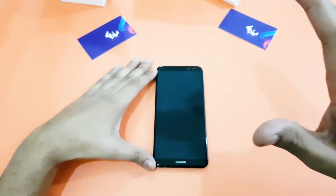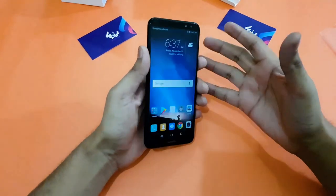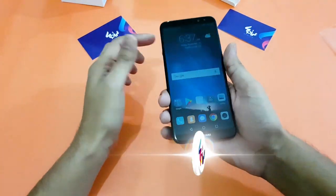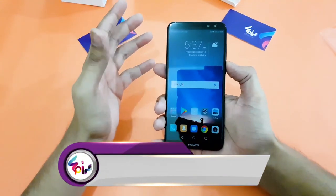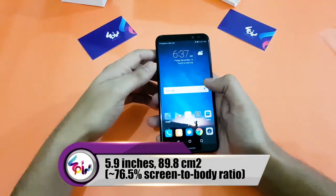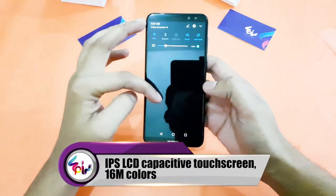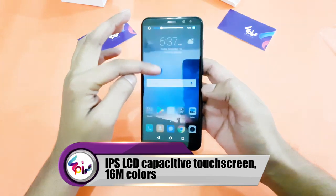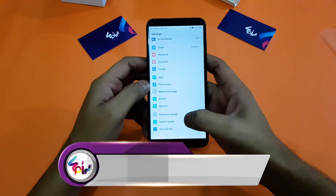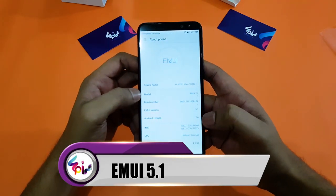Let's quickly boot up this device and see what Huawei has offered in this selfie superstar. The phone is on now — we have skipped the setup for you. As I must say, it is very handy. It has a 5.9-inch Full HD display with slim bezels — a Full View display from Huawei. The resolution looks very nice; I have lowered the brightness for your viewing. Let's quickly jump into the settings menu and check the about phone section.